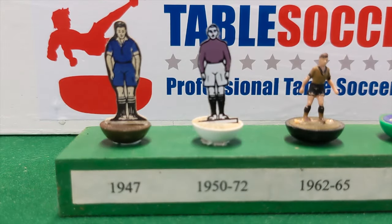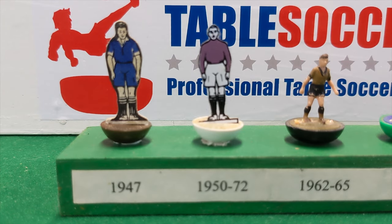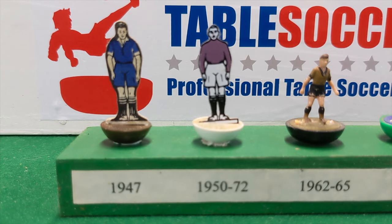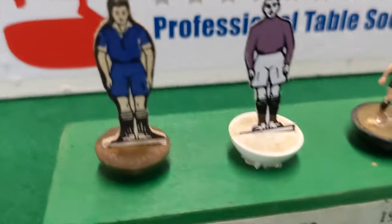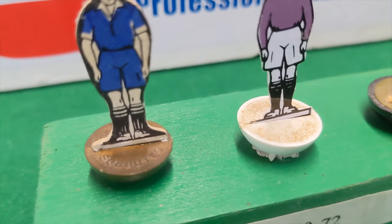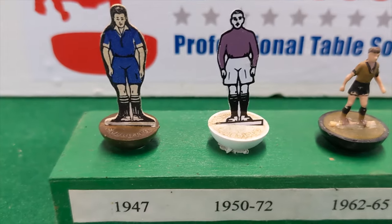Starting out from the Subbuteo trade name, we have the late 1940s. The first figures that came out from Subbuteo and Peter Adolph, who created the game, were based on army buttons — believe it or not. There were a lot of those about, and they were put together with card figures that came in a strip, and the card itself would slip into a slot in the center of the base.